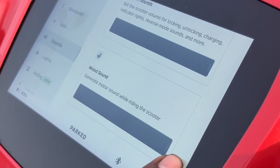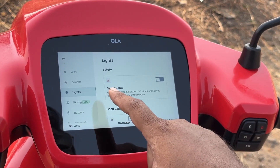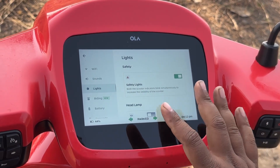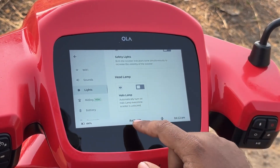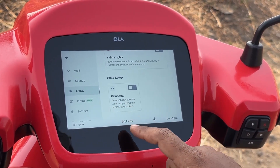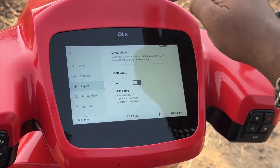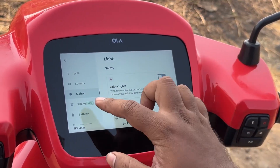In terms of lights, you now have the hazard light feature. Ola calls it safety lights, and if you turn it on, the hazard lights start blinking. You also have headlamp controls and the halo lamp setting, where you can automatically turn on the halo lamp every time the scooter is unlocked. The halo lamp is the DRL on the scooter.